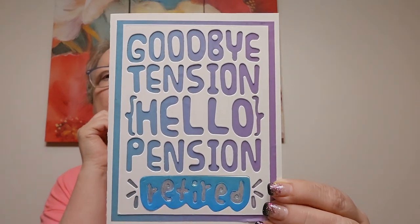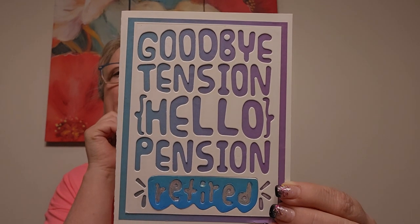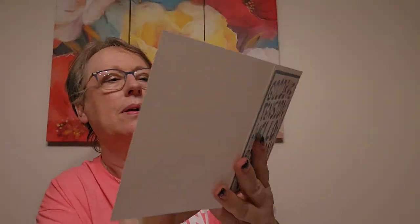She sent me some goodies and then if I have time I'll share my Dollar Tree items. Look at this card. I love it. For my retirement - Goodbye tension, Hello pension. Retired! Oh my gosh. And look at the bee! Judy, you are so sweet. Love, Jay. Colors, my favorite.